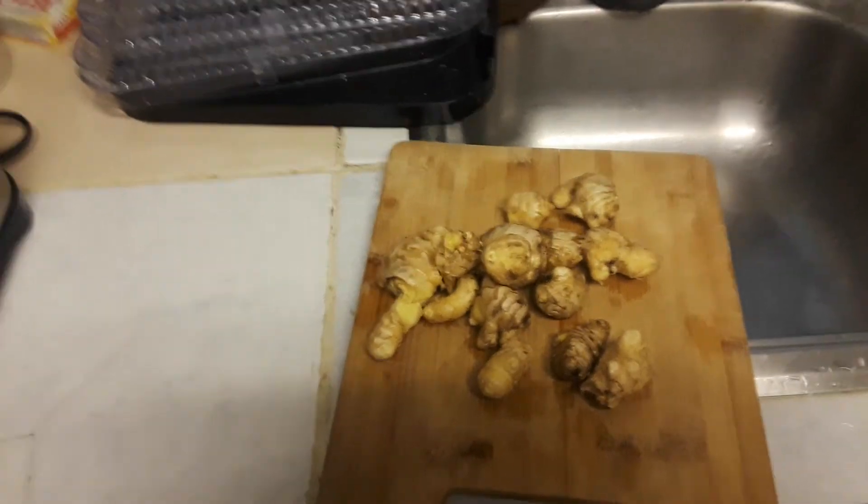And I'm going to make it into a spice and jars that we can use at a later date, using this dehydrator, and this ginger, and this knife.